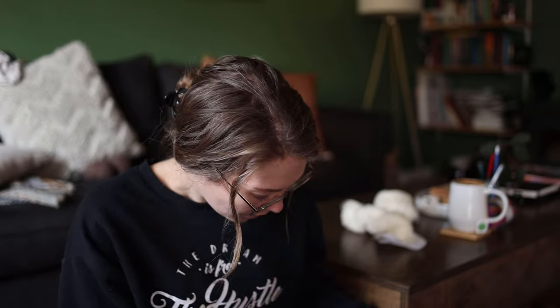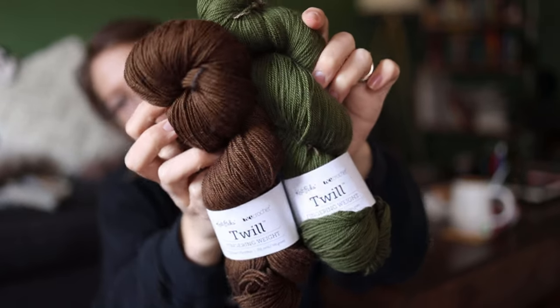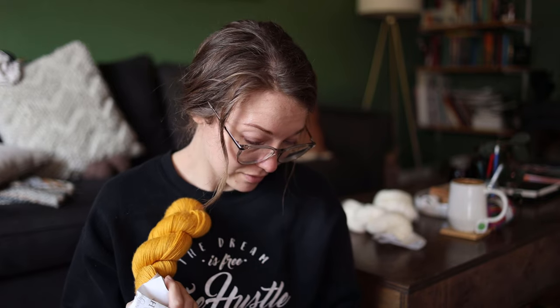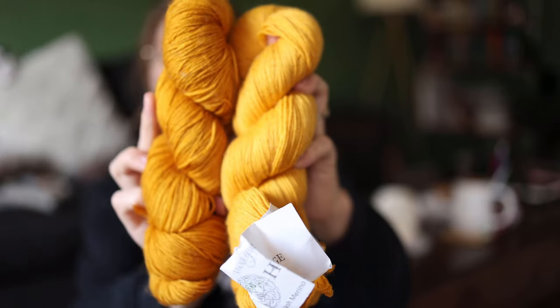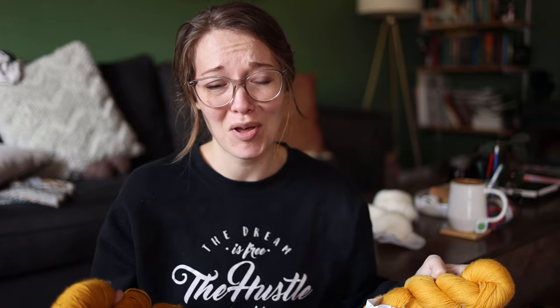I have some Knit Picks Gloss gifted to me by Knit Picks — two of those, probably socks for one and fingerless mitts for the other. I have a Cascade Heritage in a really nice mustardy yellow — merino nylon — but I'm not sure why I bought it on impulse. I have a yarn I dyed years ago that's a richer mustard I like more, so I think I'm going to destash the Cascade Heritage since I have no plans for it.